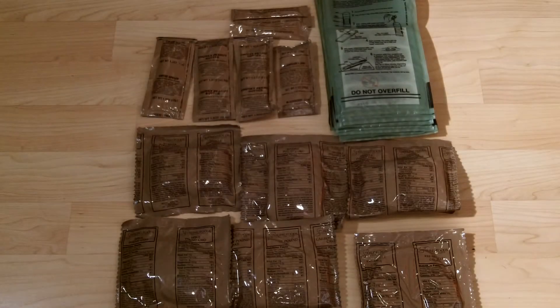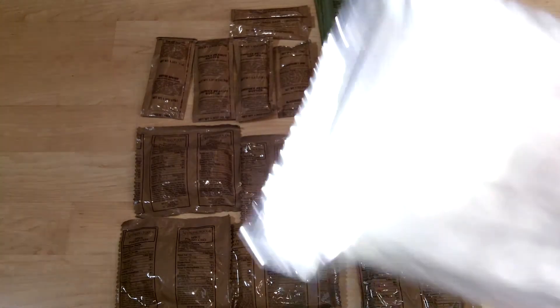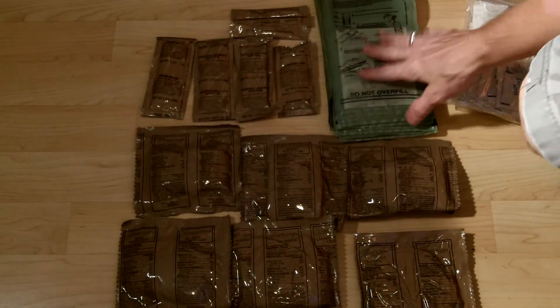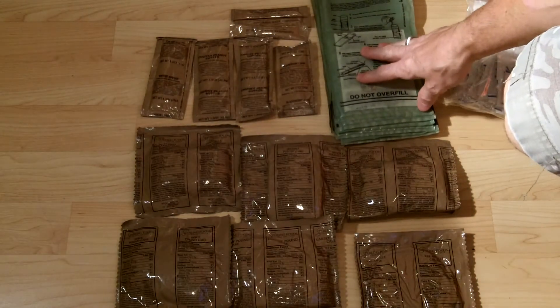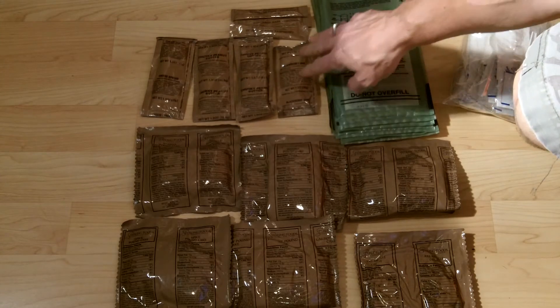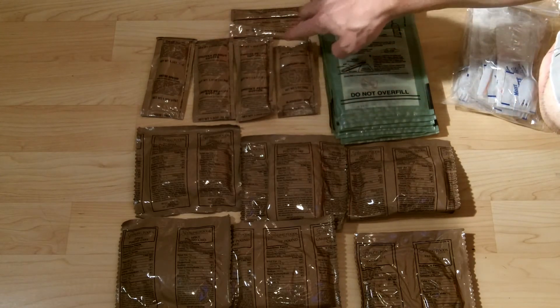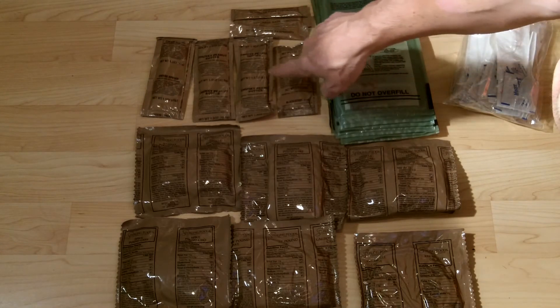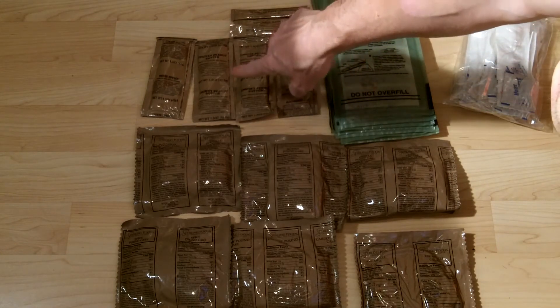Here are the accessory packets: sealed packets with salt and pepper, wet naps, a spoon, fork, and napkin — enough for three days. You also get nine MRE heaters for warming up your meals, plus beverage bases — lemonades, raspberry, and blackberry.